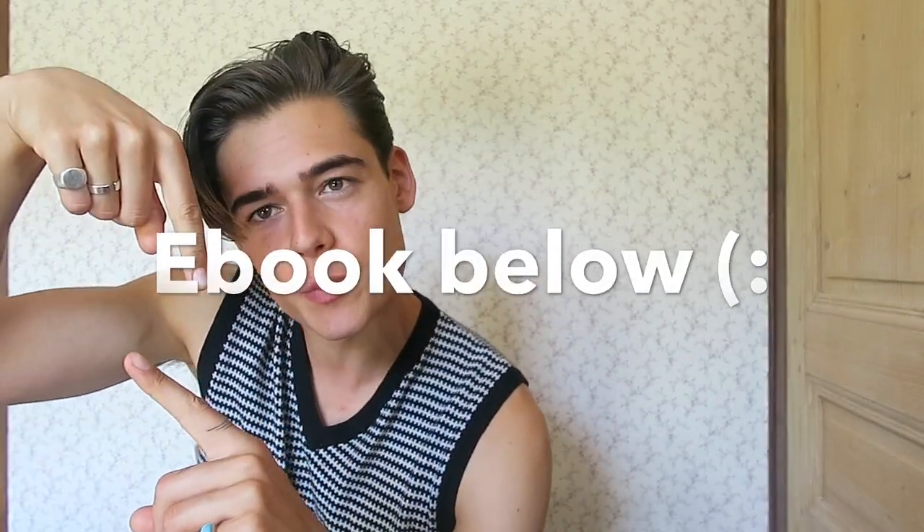If you want to know more in depth how to take a great picture, I have a free e-book you can download now in the description below. I really hope it's going to help you take an amazing picture. I'm going to have a lot more videos coming up, so make sure to subscribe to my channel. Keep smiling and I'll see you in my next video.